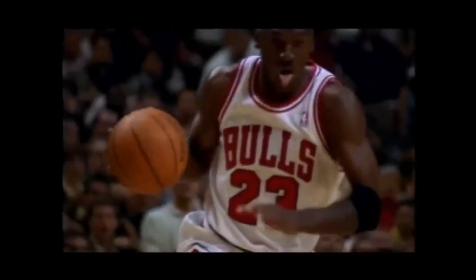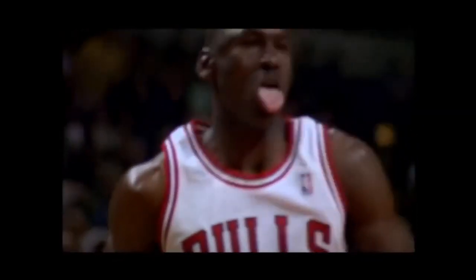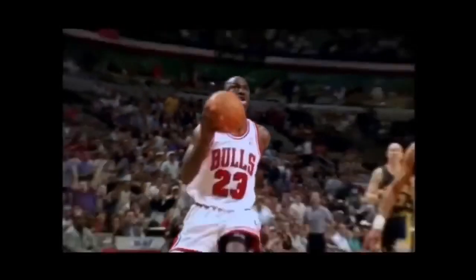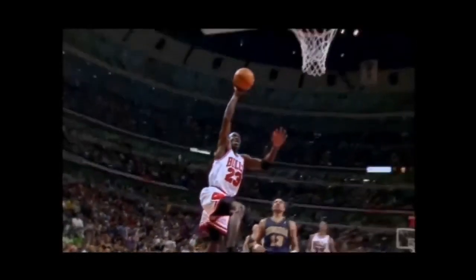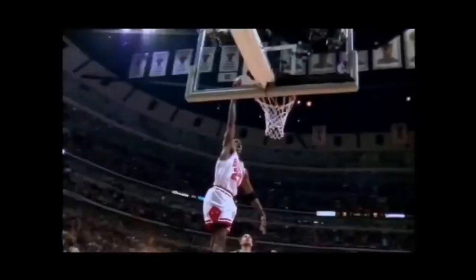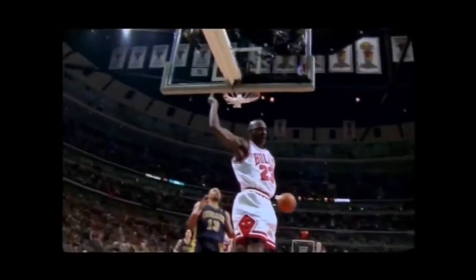If you guys have seen Jordan play, he plays with his tongue out — when he's dunking, when he's going hard, he puts his tongue out, just to let you know this is something nasty. Jordan's uncle actually used to stick his tongue out at him, just playing with him. And that's the way Jordan plays — I mean, you guys all know that.